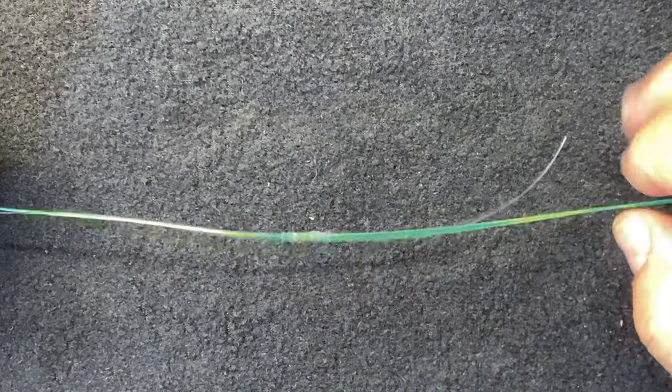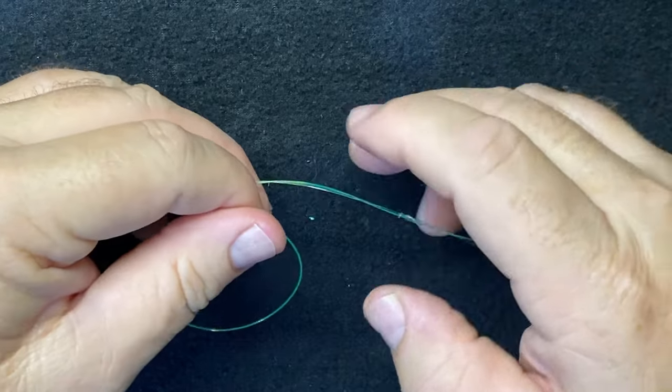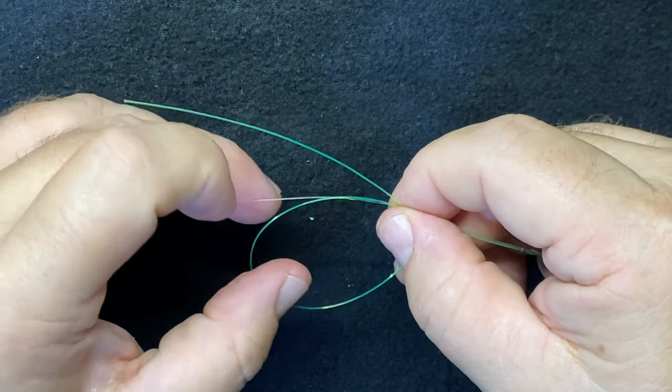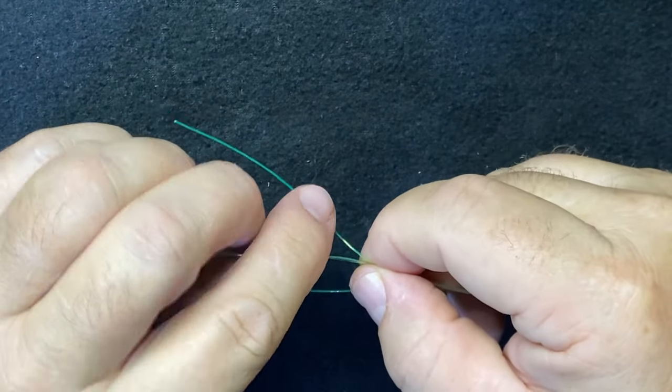We want it to be able to run down the main line. Do the same thing on the other end — make your loop with the main line and take the tag end through the loop five to seven times.